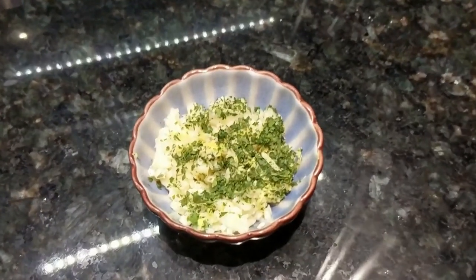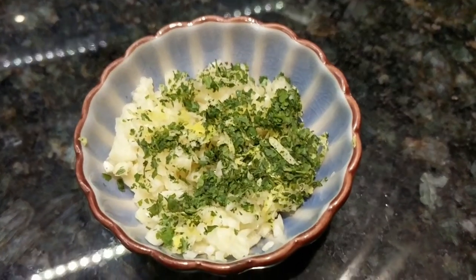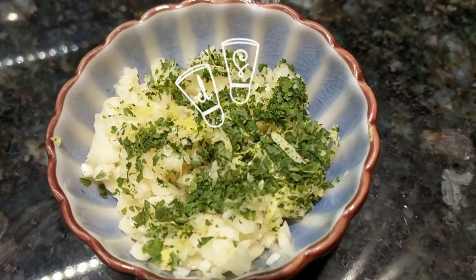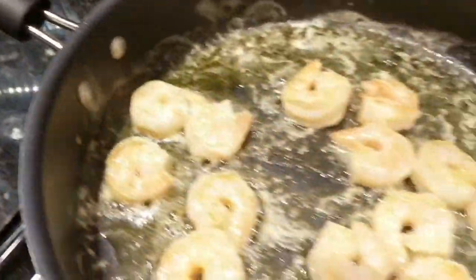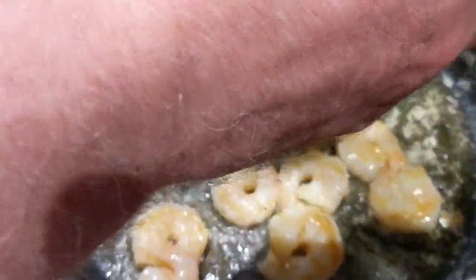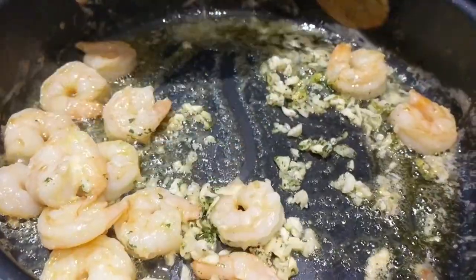What we have here is a mixture of minced garlic, fresh lemon zest, and fresh parsley. Get that ready and add it to the butter and olive oil mixture, stirring it in nicely.